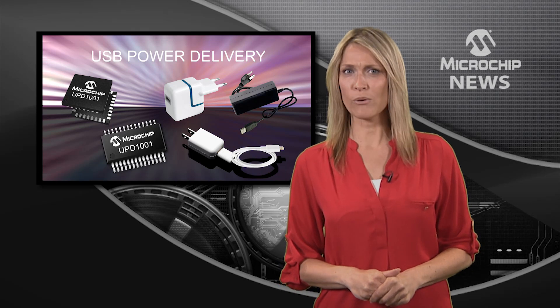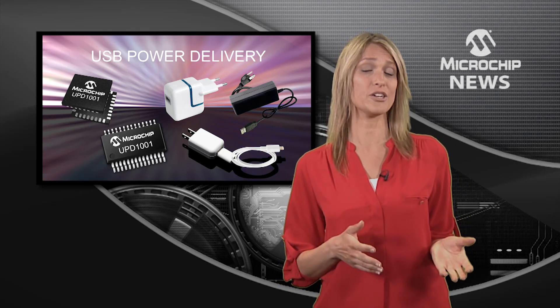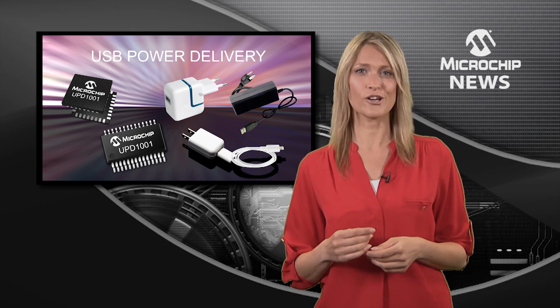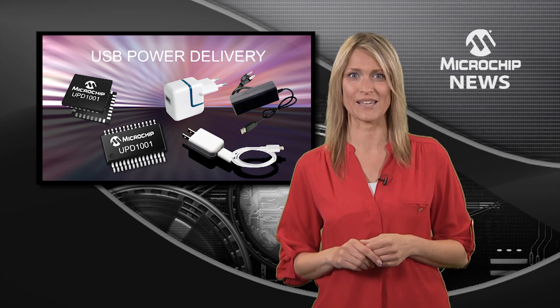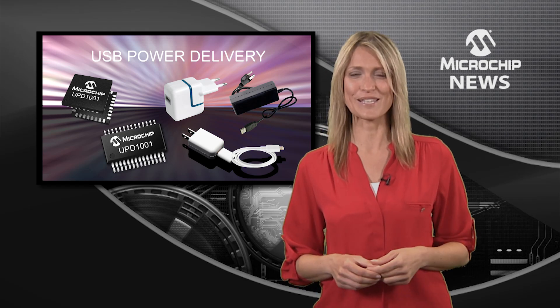Microchip's USB power delivery controllers can make life so much easier for your end users and for you. A UPD-1000 controller can turbo charge your design's USB port to deliver data and up to 100 watts of power simultaneously — that's a massive 40 times more power than with USB 2.0.